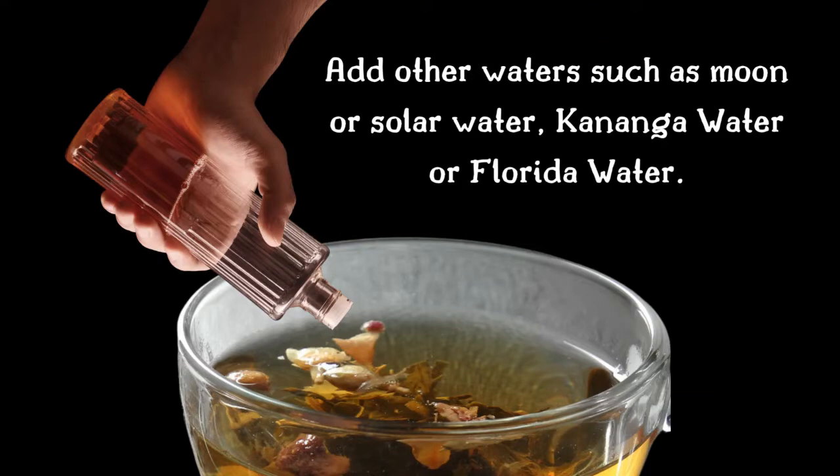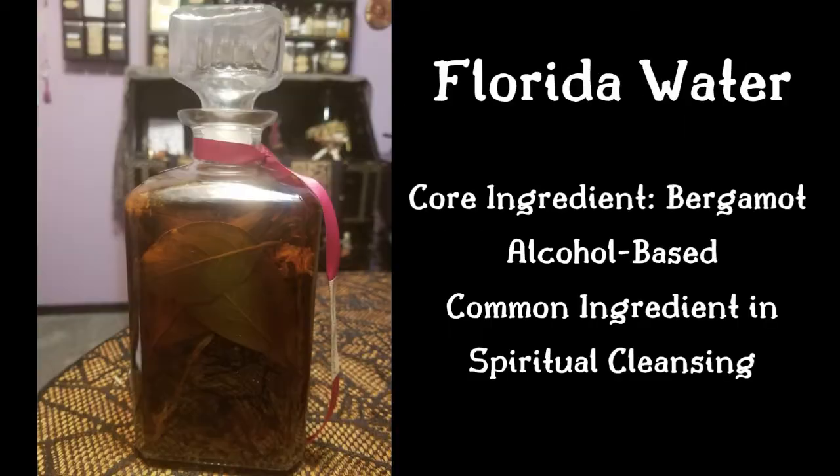You can then add other water such as moon or solar water or other prepared holy water, cananga water, or florida water. Florida water's core ingredient is generally bergamot and is alcohol based. It's used in a number of magical and ritual traditions, including hoodoo, and is a common ingredient in spiritual cleansing.